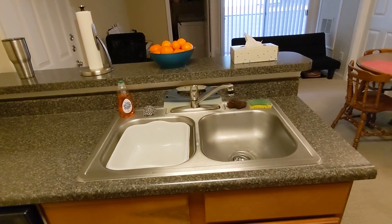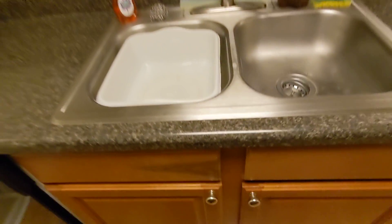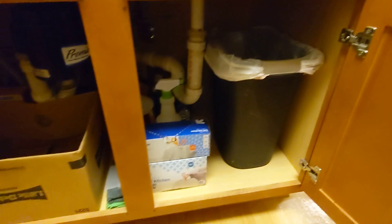You can see here that everything on this countertop you can get to without moving anything else. And then down here there's a trash can.